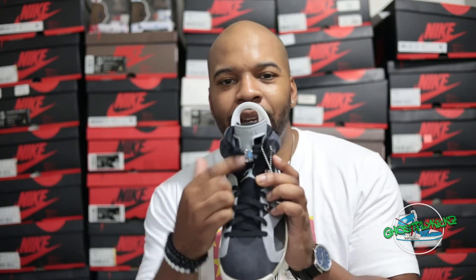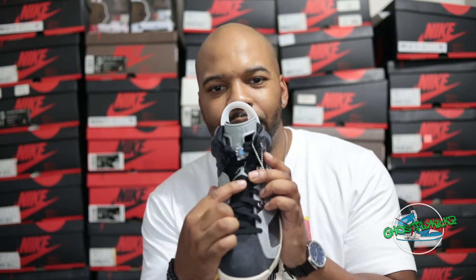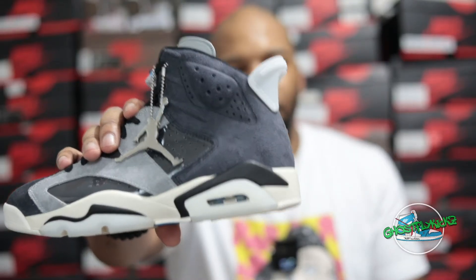We've got our black Jumpman overlay on the tongue with a silver Jumpman, and we have a blue exposed air bubble.